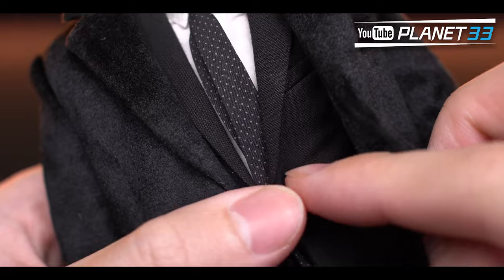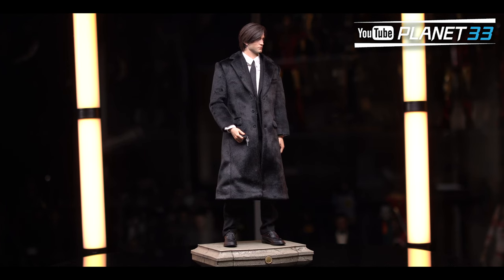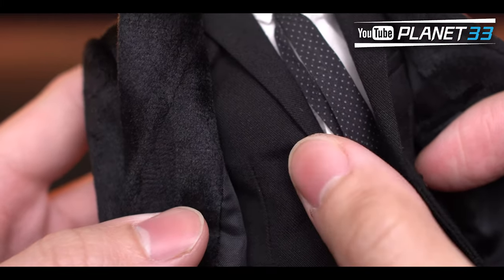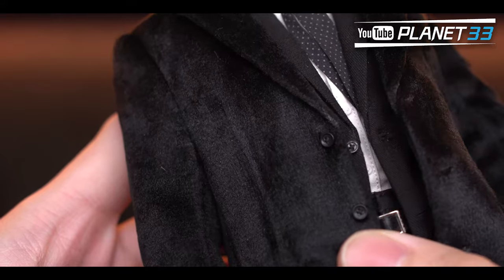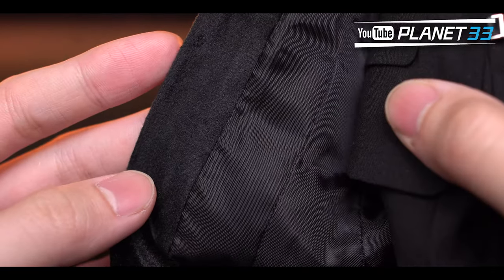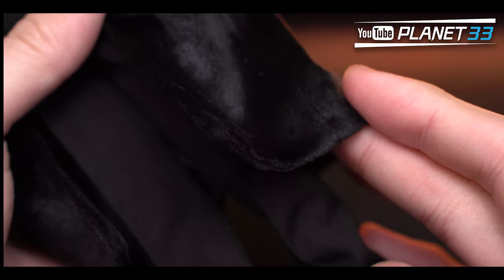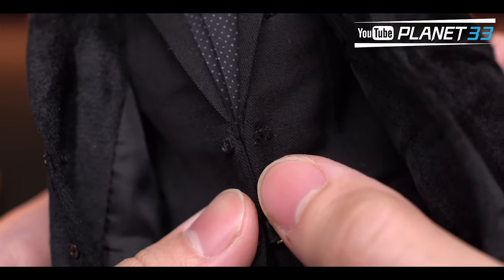Bruce Wayne is wearing a shirt, tie, suit jacket, and coat. The figure is wearing a lot but it doesn't look funky at all — the overall appearance is quite fit and neat. The shirt, tie, and suit have standard action figure clothing materials. The coat is quite fancy — super soft and looks pretty expensive. Under lights there's a layer of shine on the surface and the stitching work is very fine and unnoticeable. The belt buckle is made of metal and there are wires at the bottom of the coat. All buttons are real, so don't untie them — especially on the suit, as they're super small and will drive you crazy to put back on.